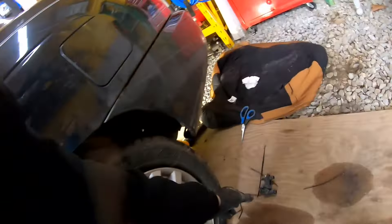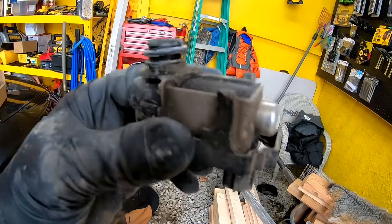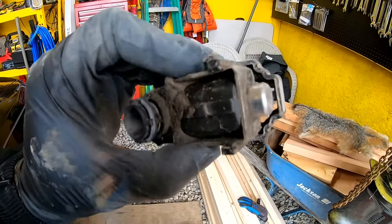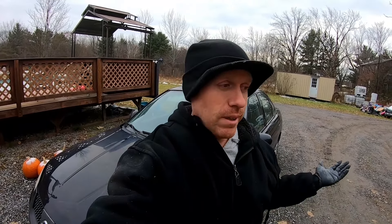We'll go ahead and drive it a little bit and only time will tell. Here's the old one - a little different. I'm sure they do the same thing. This is probably the original too because it's got steel in it; you can tell it's built a little bit better.